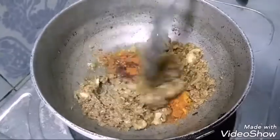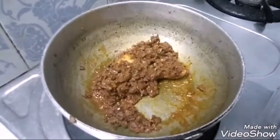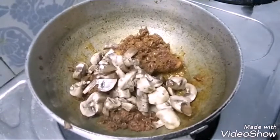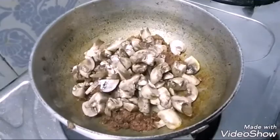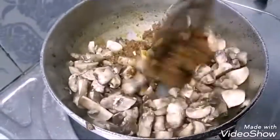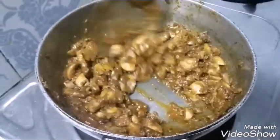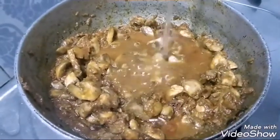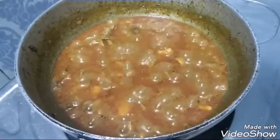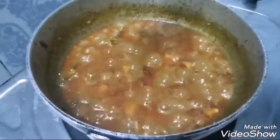This is the perfect time to add mushrooms. Mix it nicely. I have completed mixing, then add a little bit of water and let it cook for some time. Now I'm going to add a little bit of garam masala powder for taste and mix it for some time.